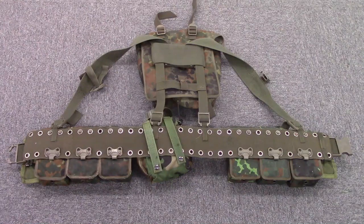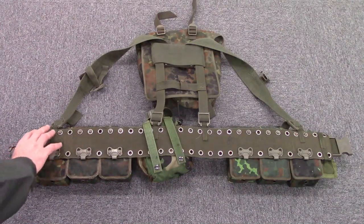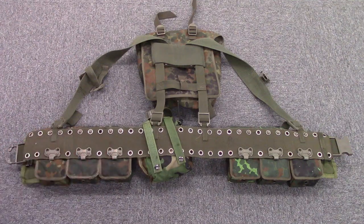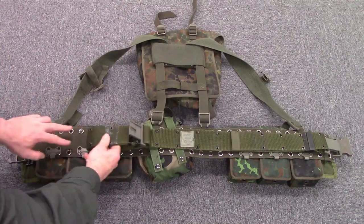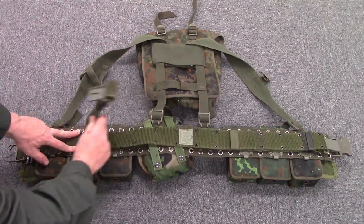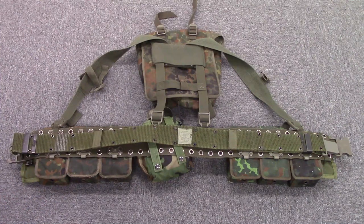Let's get into the interesting parts of this system. First, you have the belt, and this belt is much wider than a US Alice-compatible belt. Here it is with the USGI Alice-style belt for comparison. As you can see, the thickness of the Alice-style belt fits between the attachment openings on the German belt — so the German belt is a whole lot wider than the US belt.